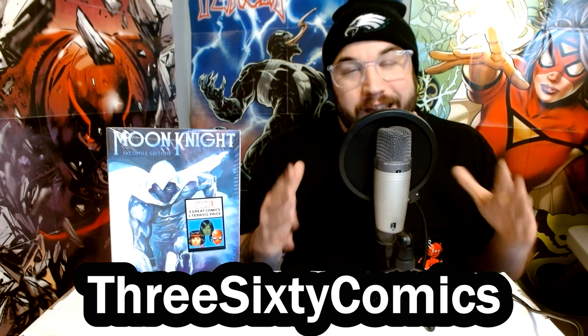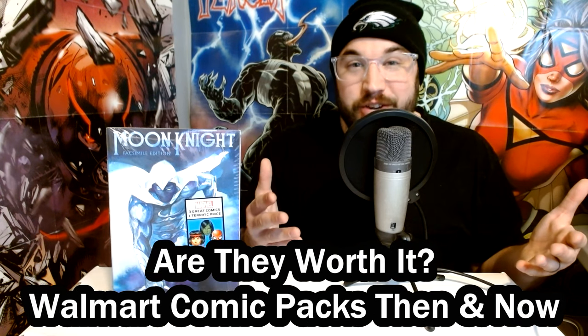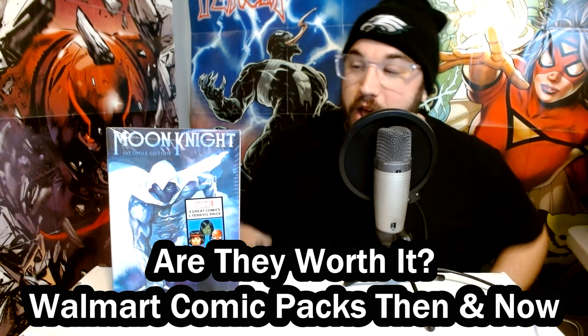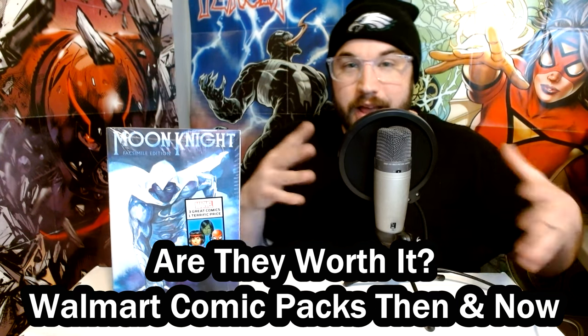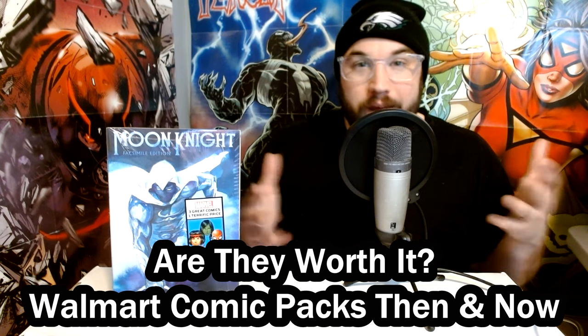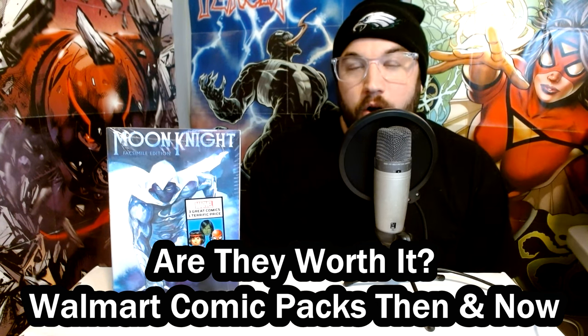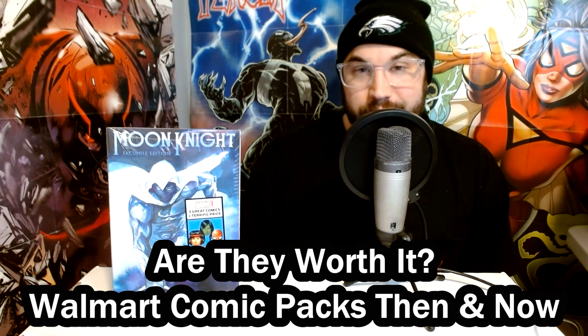In doing so, I came across four Walmart comic packs that I had bought last year to do an unboxing with and never touched. They are still unopened, so I went out to Walmart, bought four more comic packs, and we're going to compare what is inside the old ones and the new ones, and see once and for all — are the current Walmart comic packs worth it? Stay tuned.